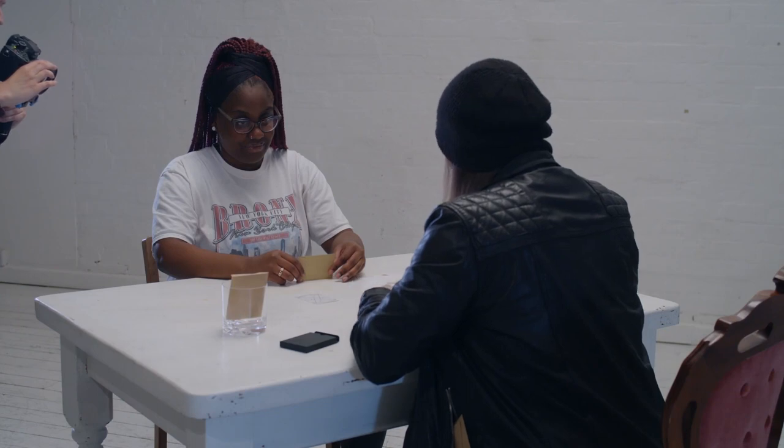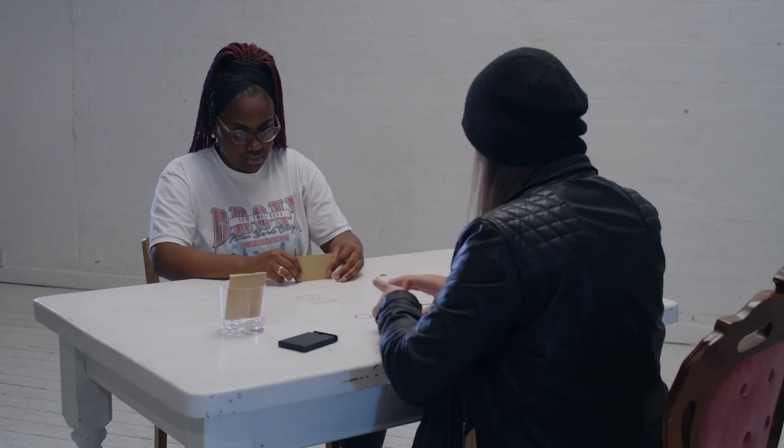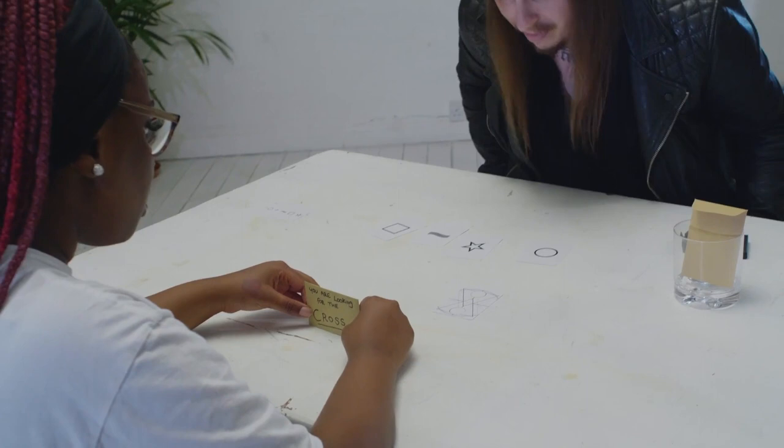You are looking for the cross. There's a square, waves, star, circle — one is missing. The card that you dropped it down on top of.